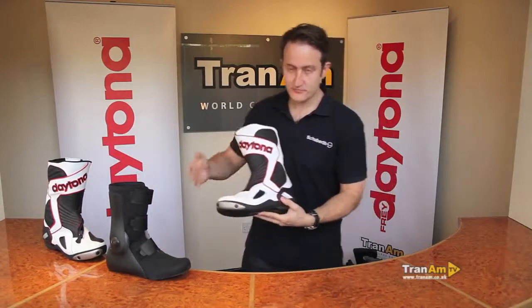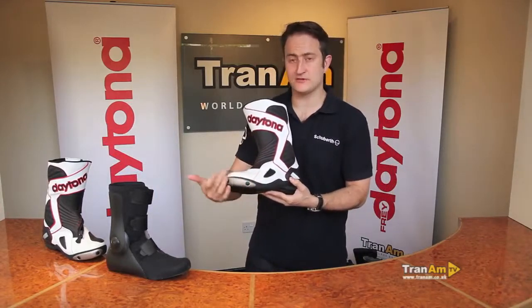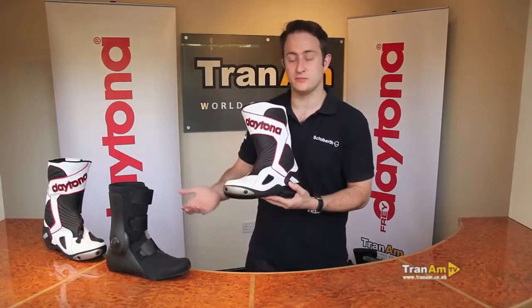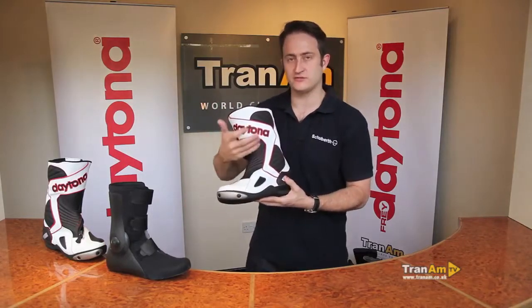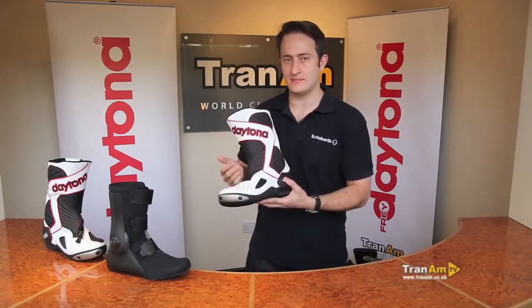First of all the exterior of the boot. On the exterior you've got a titanium covered slide on the front of the boot, obviously for sports use. Full leather construction on the outer, three different colourways: the white and red, black and silver, and a black colourway as standard.